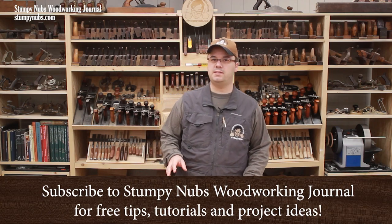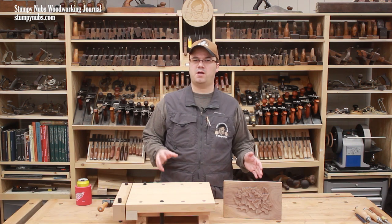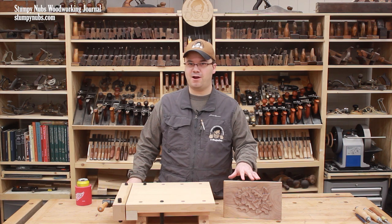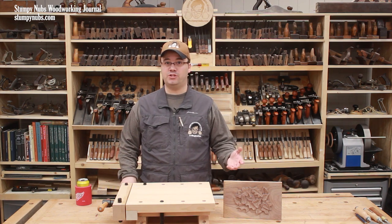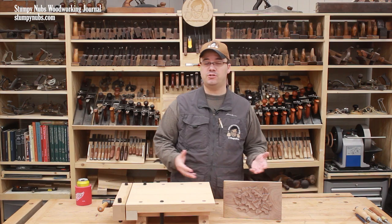I think a lot of people are needlessly intimidated about wood carving. Not that there isn't some skill involved — some carvings take a tremendous amount of artistic ability — but simple relief carvings aren't as difficult as they look. You merely cut around your shapes, add a little layering which causes an appearance of depth, maybe a little bit of texture to the surface, and you're done.